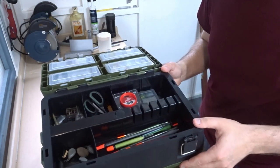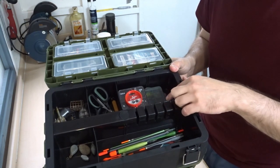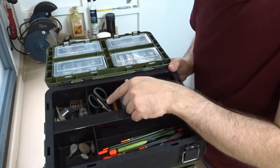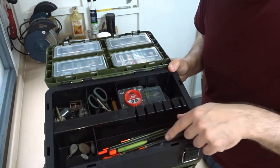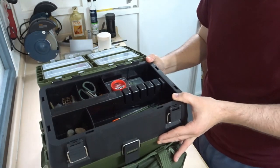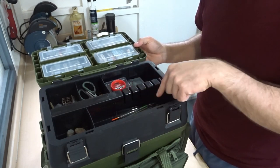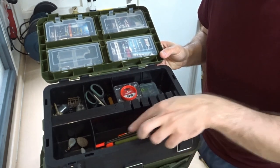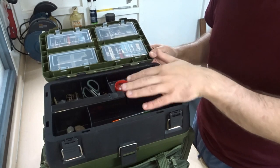In the main compartment I've got shots, bits and bobs, scissors, a rod rest head, feeders, ledgers, floats — pretty much everything I need for a bit of general coarse fishing — and there's plenty of room left in here. I've taken a few of the dividers out to get the floats in, and I might add some sponge to the bottom to protect them a bit better, as there's quite a bit of space where they could move about.